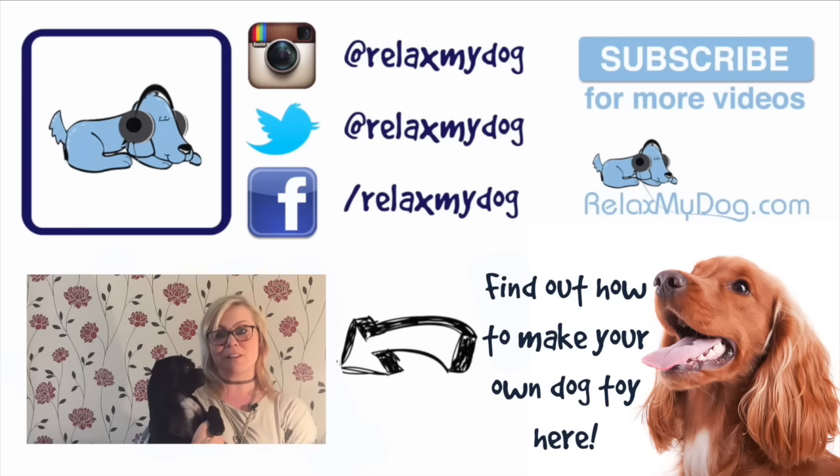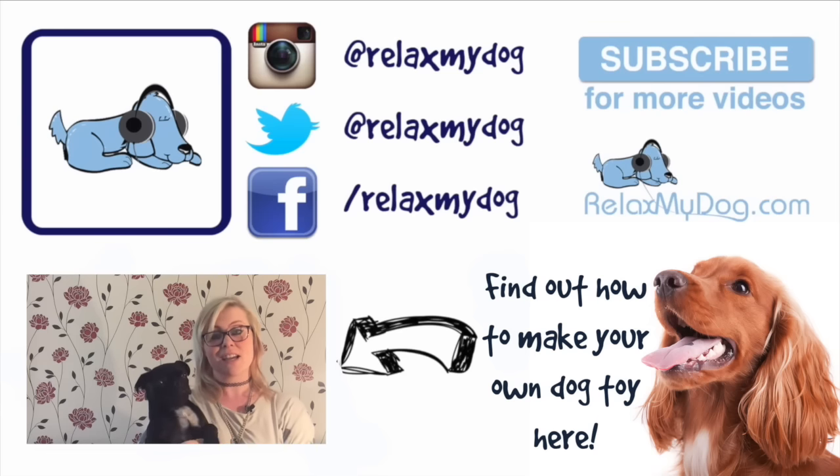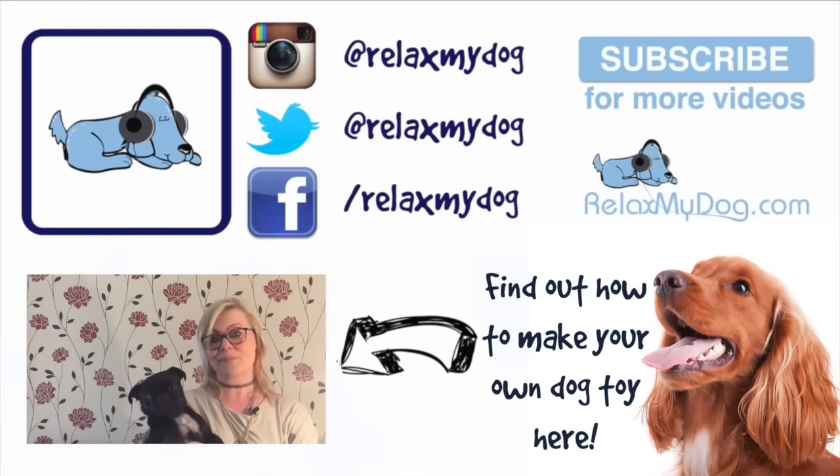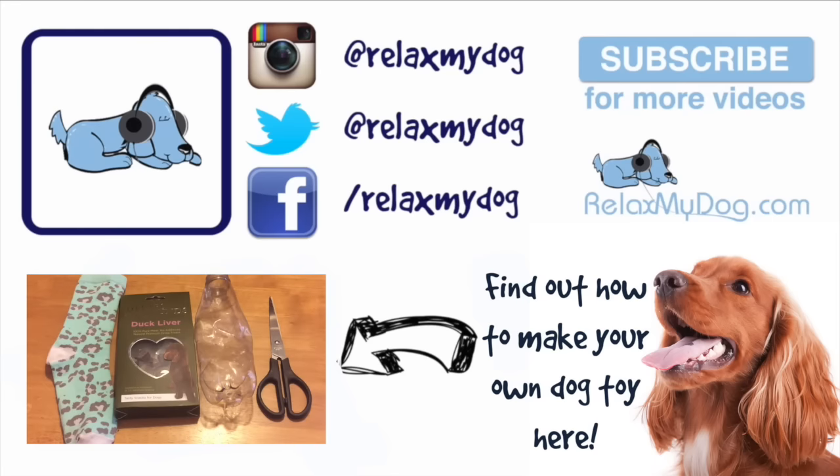Hi there, it's Nicole and Albert here from Relax My Dog — we're here every week answering all of your doggy-related questions. On last week's vlog we had a poll on which video you'd like to see this week, and the winner was how to make a DIY dog toy. This dog toy is the easiest thing you'll ever make and it will keep your pup occupied for hours. Today's easy sock and bottle toy for dogs is a really simple and cost-effective way of keeping your dog occupied, taking less than five minutes to make, and it's sure to keep your dog busy for a lot longer than that — especially with the added benefit of some yummy treats inside the bottle.